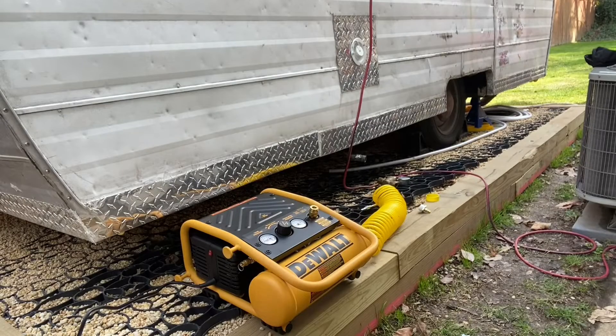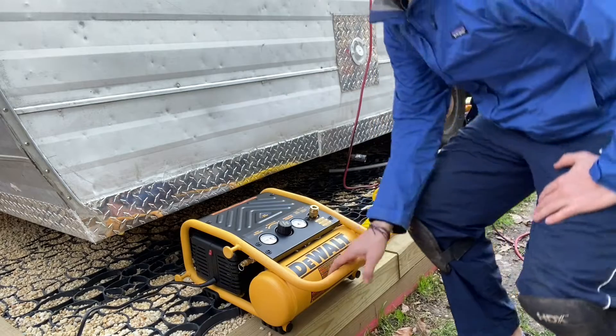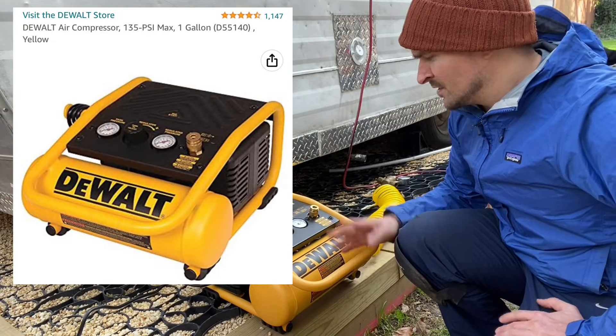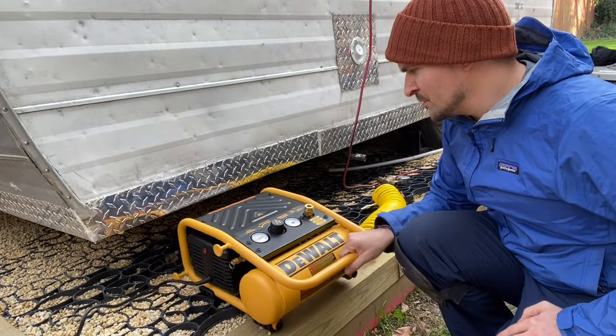What we've got going on here is the DeWalt air compressor. I'll put the links in the description — you can order it on Amazon, perhaps in two days. Pretty decent reviews so far, and the test run works. So you've got this.